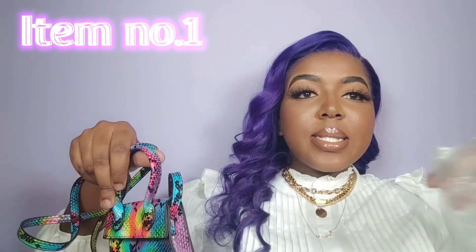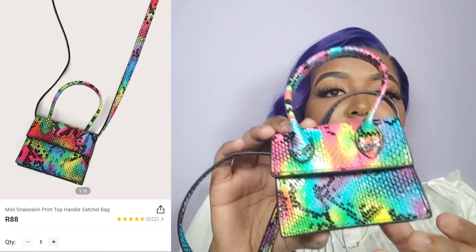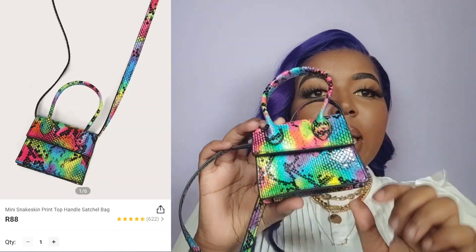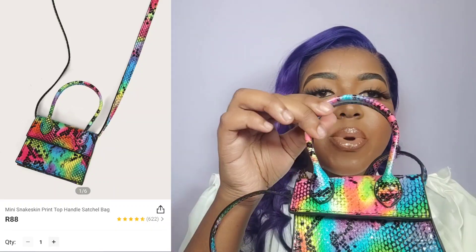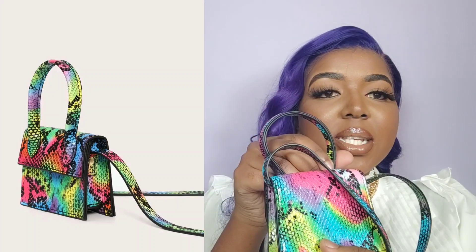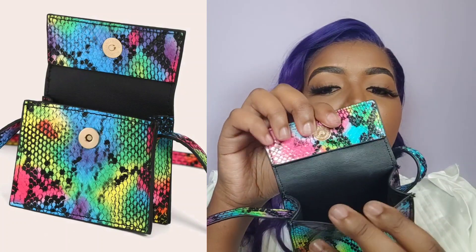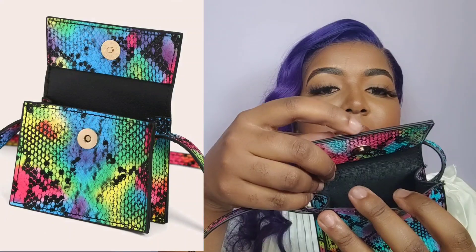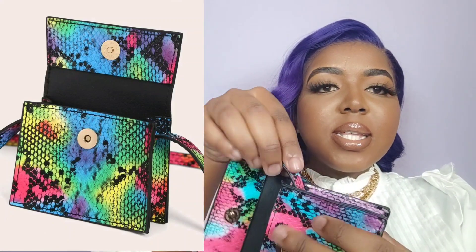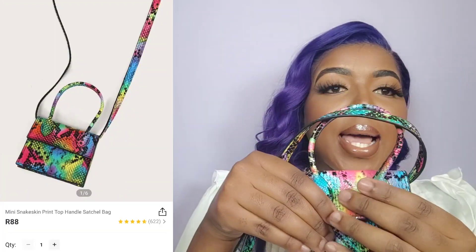Item number one — you guys actually saw it in that first video. It came in this little plastic. This is what it looks like on the side. It is super tiny. The color on this is so beautiful and vibrant. It only has one handle in the front, it does not have a handle at the back, and it has a magnetic closure with a black interior. This is one layer of leather with the print on the outside and a black coating on the inside. Only this part here has a double layer of leather, and the little handles on the side are not removable — they are literally just part of the bag.